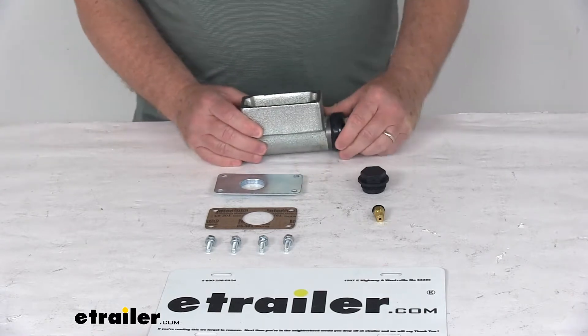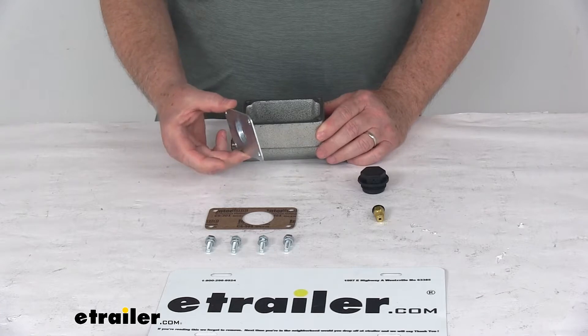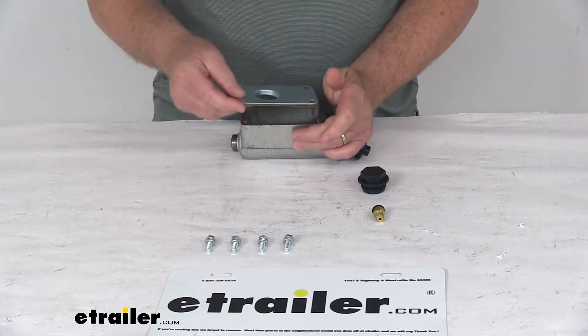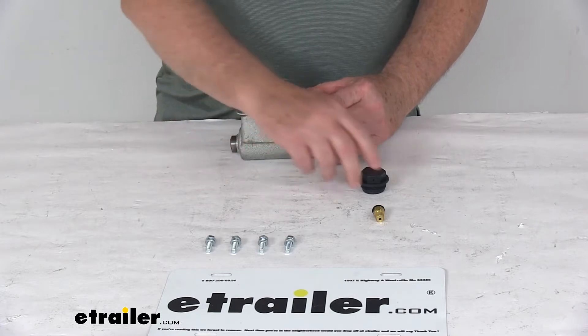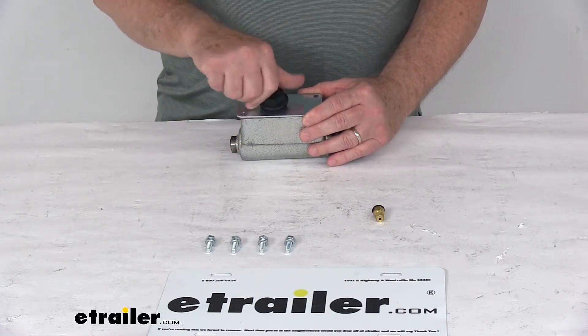It includes everything shown here on the table: the master cylinder itself, the master cylinder cover plate, and the gasket for the cover plate — you install that on top. It also comes with hex bolts with lock washers to install that plate on top, and the diaphragm style filler cap that screws into the top.